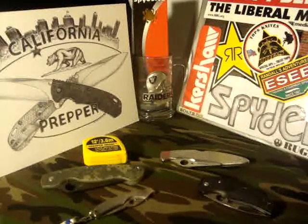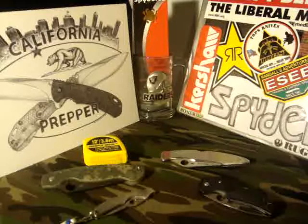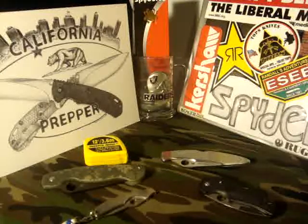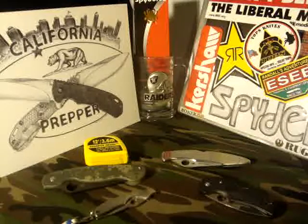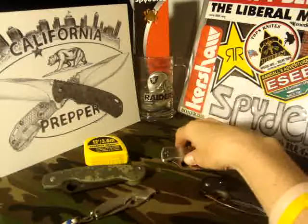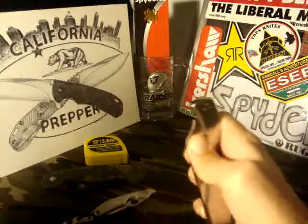Hey there YouTube, California Prepper. I was looking through my recent videos and I realized I had never uploaded my police video, and unfortunately the one I already recorded is on my computer which is locked down with a virus right now. So I have to shoot another one. This is going to be pretty much my first thoughts on my newest Spyderco.